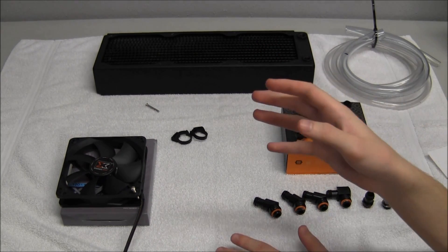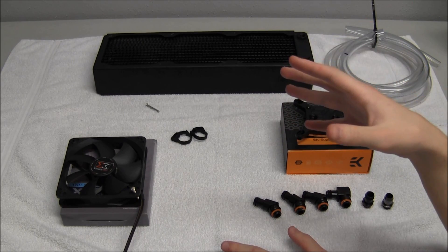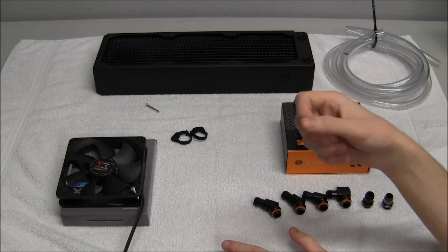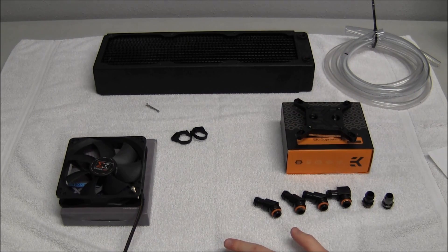For pumps, you need to look at how many liters of water it pushes per hour — typically the higher the better. Most people prefer D5 Laing pumps; those are the most sought-after. But honestly, if you can find one with good reviews that pushes a good amount of water per hour, you'll be fine.